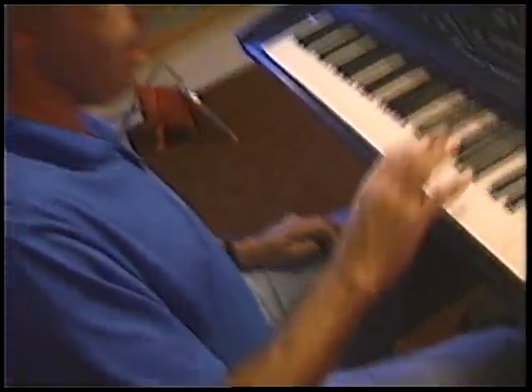The KT-76 has got a real nice action, it's got a nice weighted feel, and the sounds and the action together are such that it's really easy to play. It's really easy for me to play and sort of get lost in the sounds.